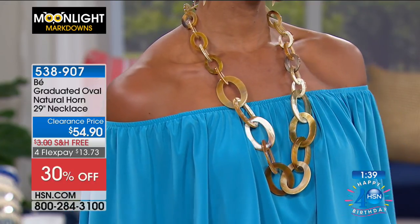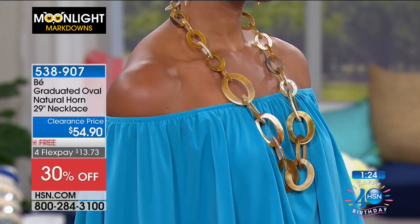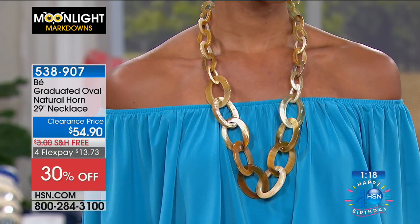Victoria looks beautiful rocking it in the natural color. So you can get it in black or you can get it in that natural. It just brings an outfit to life. You can wear something very simple — a simple dress, off the shoulder like this — and the statement piece is the necklace. Absolutely, that's what it does. And it doesn't wear you; you wear it, even though it's big and bold.